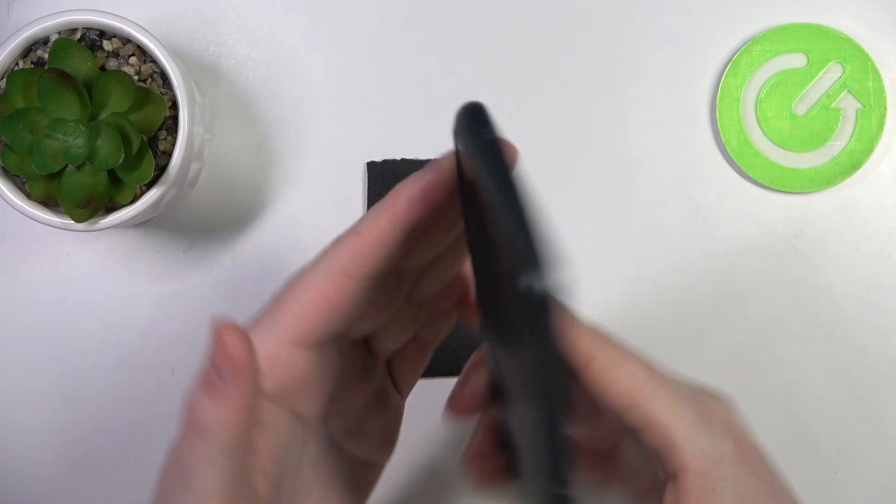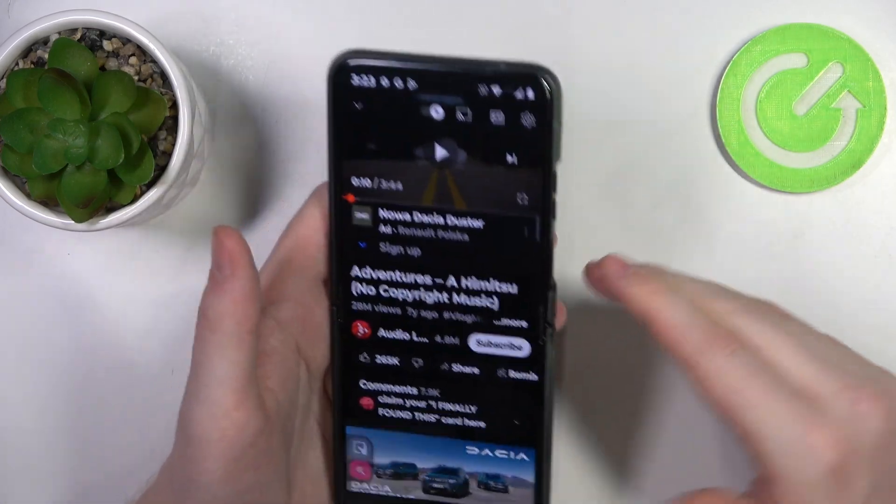I can confirm that this device does have stereo speakers, as the sound was coming from both of them.